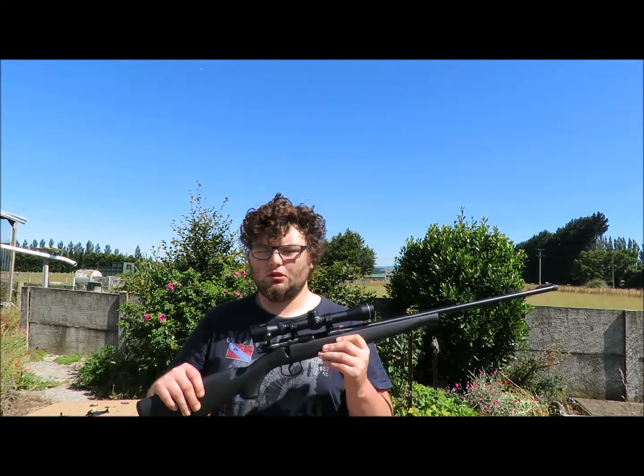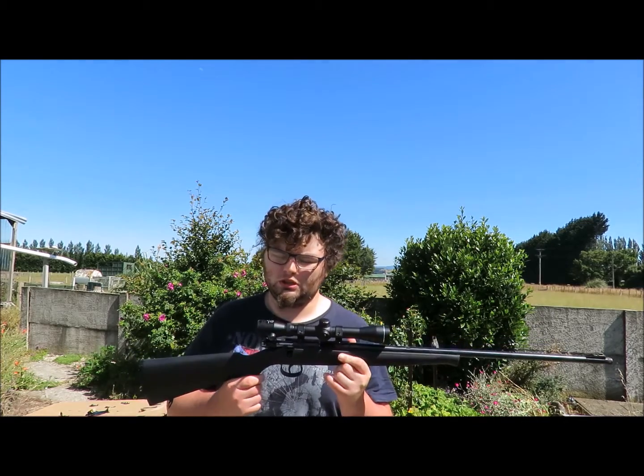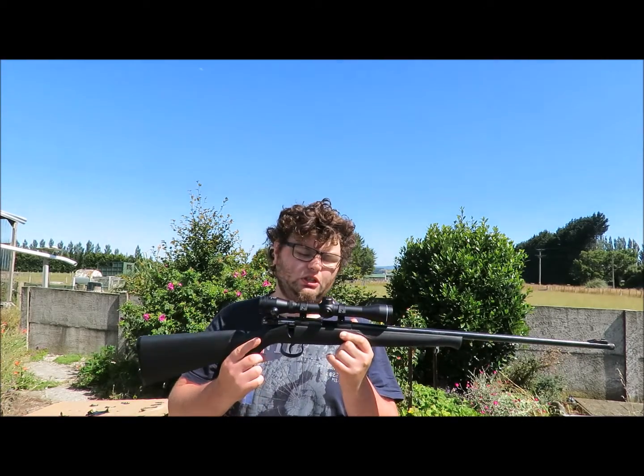G'day, how's it going guys? For this review we're looking at the Norinco JW-15.